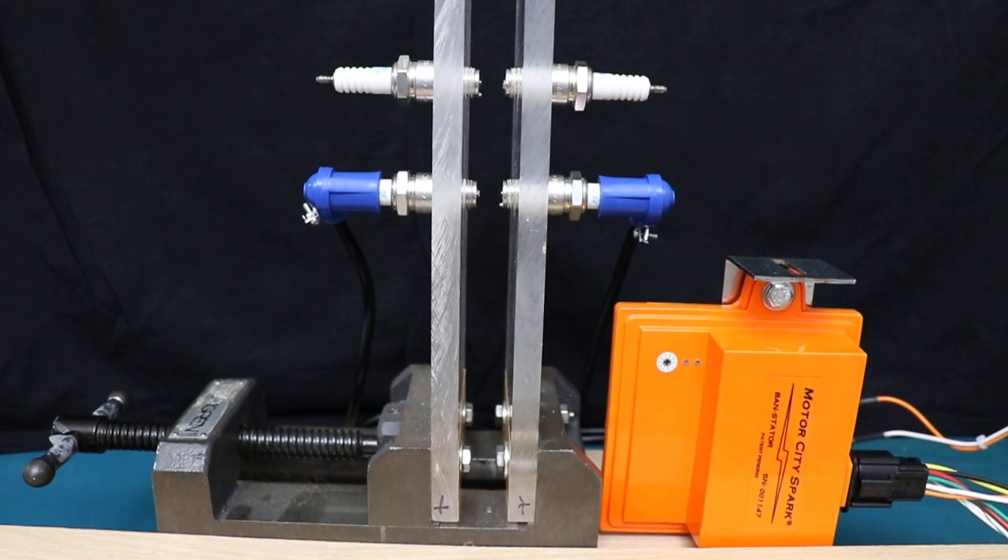Here's our setup. You can see the orange box with the blue plug caps on the lower bottom set of spark plugs — those are BR9ES. The plugs on the top are the same but they're screw tip terminal plugs.